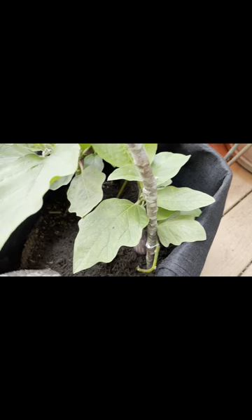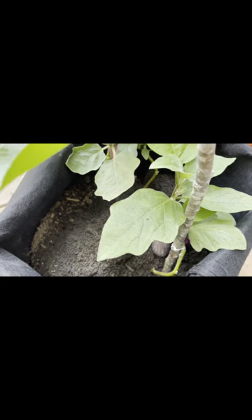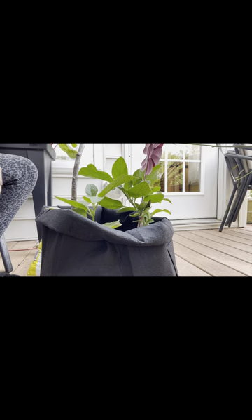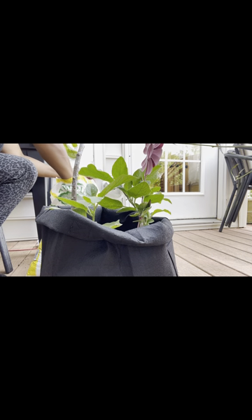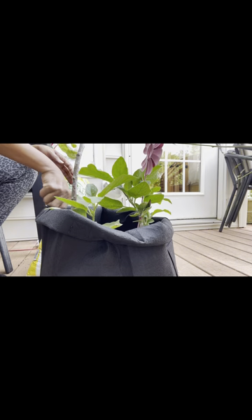What you saw me do here was add some more compost, because this is how I choose to feed my eggplants. I use cow manure compost and I'm just adding more to it because I disturbed the soil in there a little bit, just to make sure it doesn't get compacted. The grow bags do lose a lot of water and fertilizers, so you've got to continuously feed these because they do like to eat.